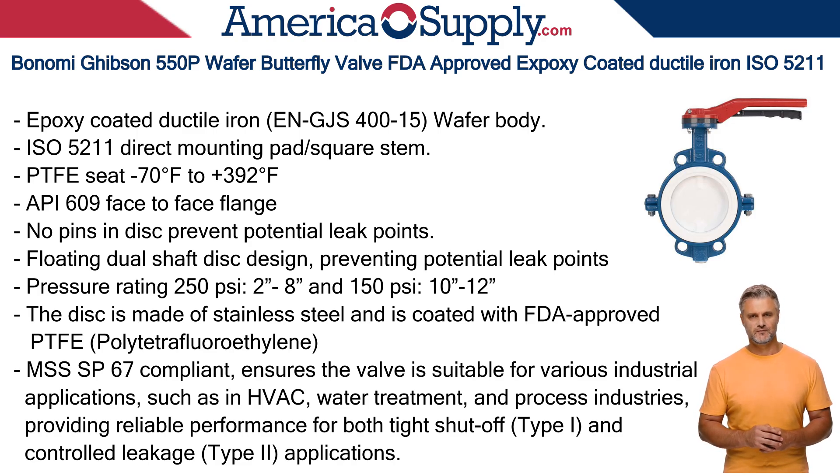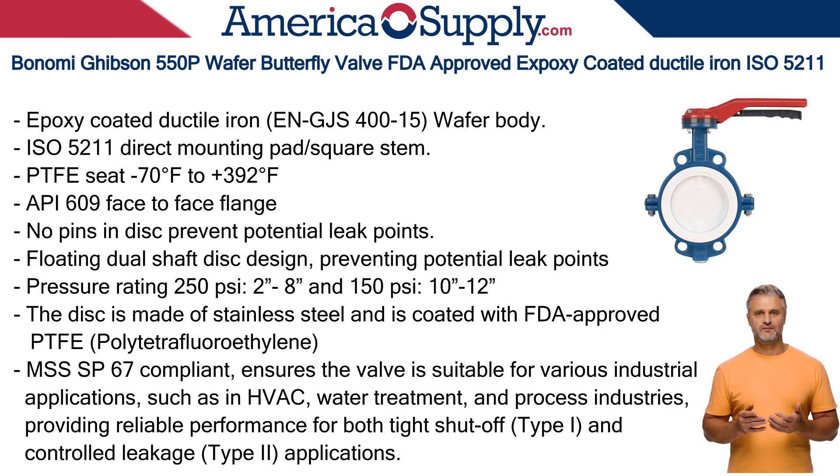The Gibson 550P is engineered with several features that make it a standout choice for various applications. The ISO 5211 direct mounting pad feature is critical for automation. It allows for the easy and direct mounting of pneumatic, electric, or hydraulic actuators without the need for additional brackets or couplings.